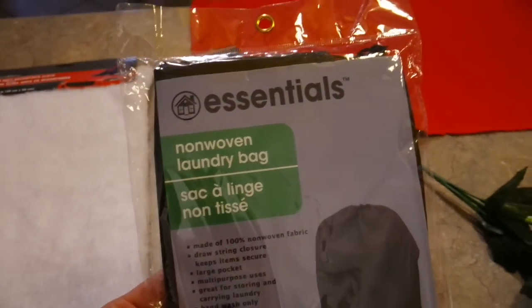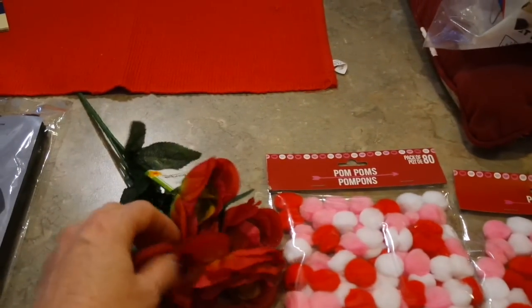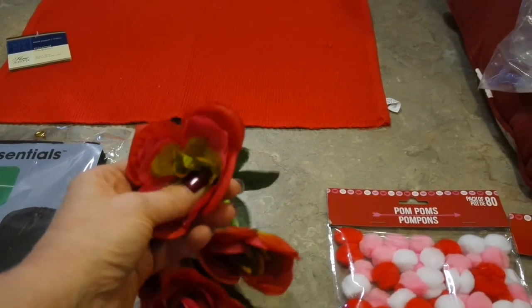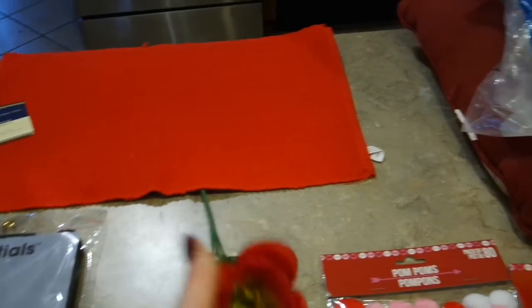For the backing of the pillows I'm using one of these laundry bags. It's kind of a woven fabric, perfect for the back of a pillow, and it'll hot glue really well. I'm going to embellish my pillows with maybe some pom-poms, and I may take these little silk flowers apart and hot glue them into a heart shape. That's what I have envisioned, so we'll see how that goes.